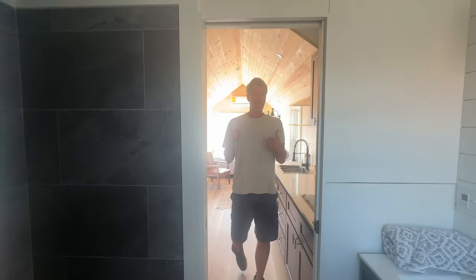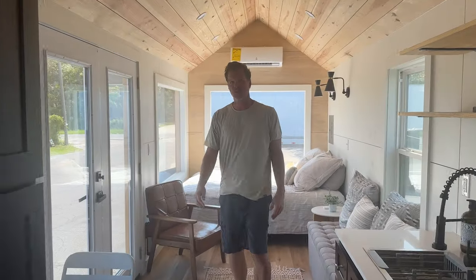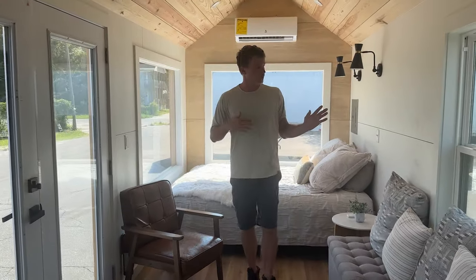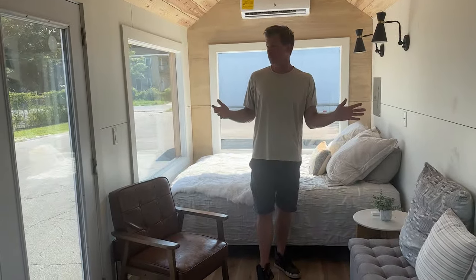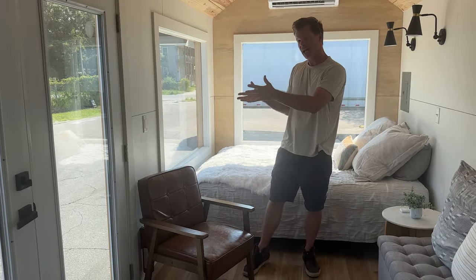Now I'll take you over to the living and sleeping area. The great thing about these 28-foot tiny homes is they're large enough to put a privacy wall here. We're going to start doing a privacy storage wall — the wall will be thick enough to actually have storage inside it. If that's an upgrade you want, we can definitely do that for you.